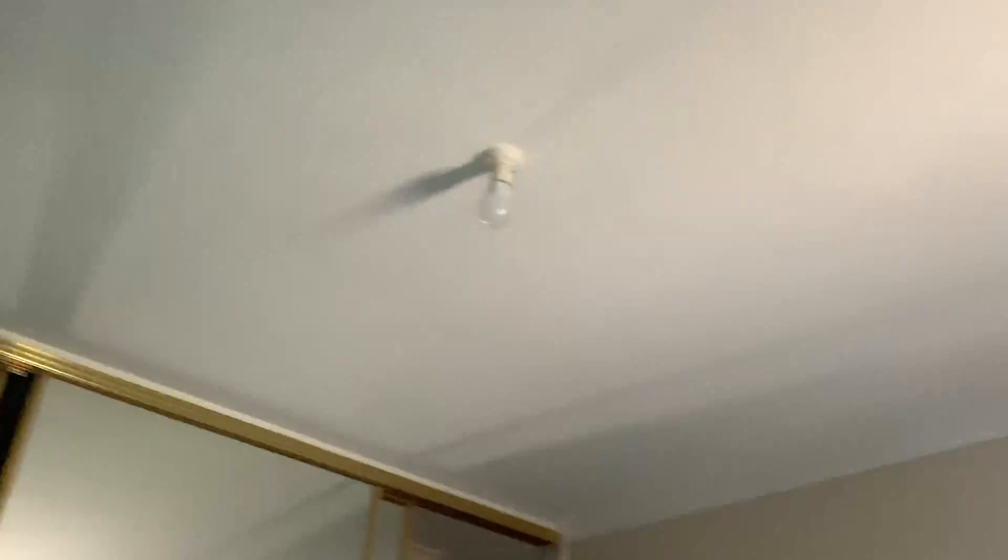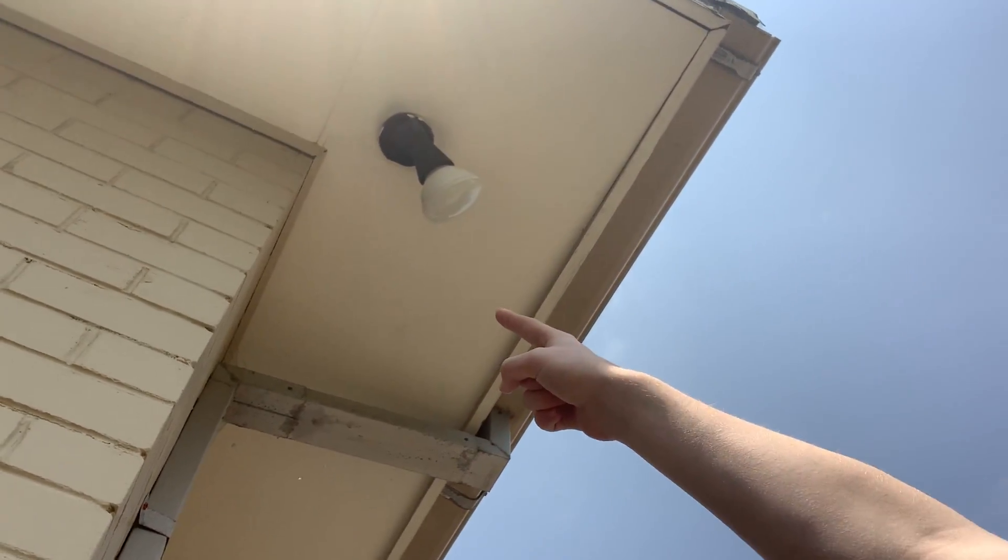We're going to go back outside for a second, and I'm going to show you the other two. Maybe that one. And there's also that one. So we're going to go inside and turn them on. We're not going to come out and show you, but I'll show you and turn them on.